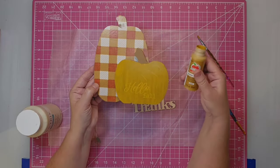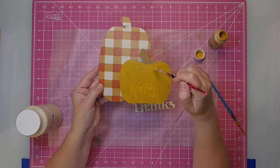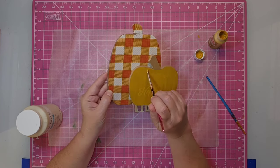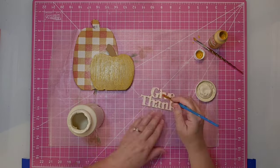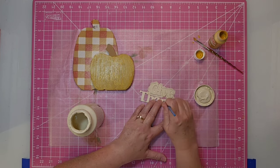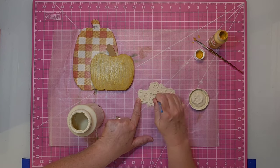Somehow I didn't record this part, but what I did was go in and paint the front of the smaller pumpkin in the Golden Sunset paint by Apple Barrel — it was a perfect match to the paper that is on the pumpkin behind it. I did not paint those edges. Then I'm going to come in with my Waverly chalk paint in the color Cashew and paint the words that say 'give thanks.' The longest part of this is painting all those little nooks and crannies — if you can get by without that, it would not take nearly so long.